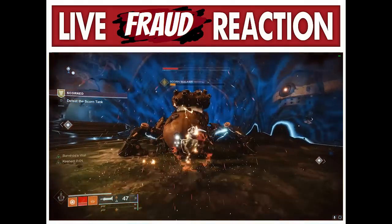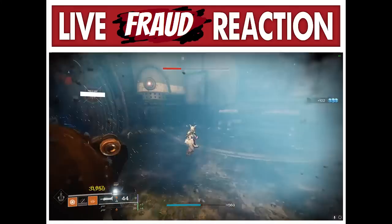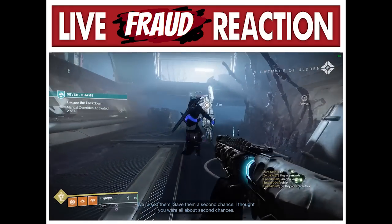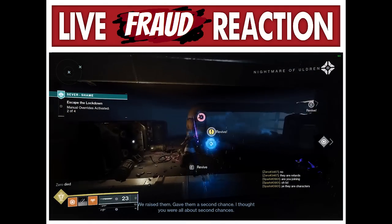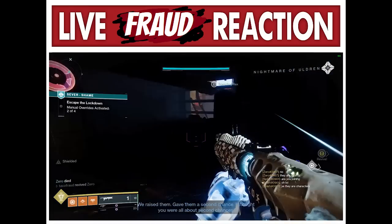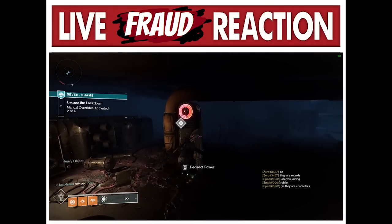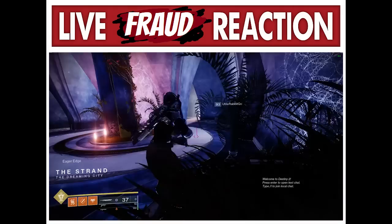Warlock movement is the most complex and the most mechanical movement out of all three classes, but it's also the most rewarding and satisfying. This time around, I covered pretty much every useful and relevant technique that I could think of, so hopefully this helps you out. This video took a long time to make, and I had a lot of people help with it — their links are in the description.